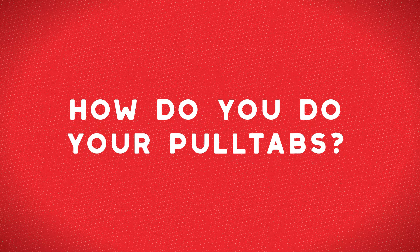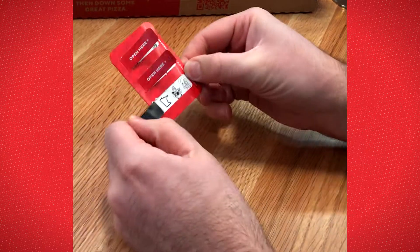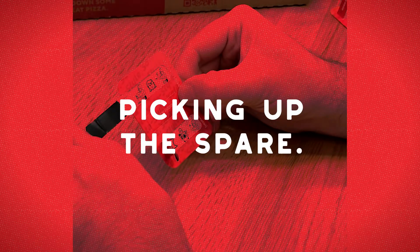How do you do your pull tabs? Pop all three at once? Or meticulously go top to bottom? Or maybe you favor the rare 7-10 split.